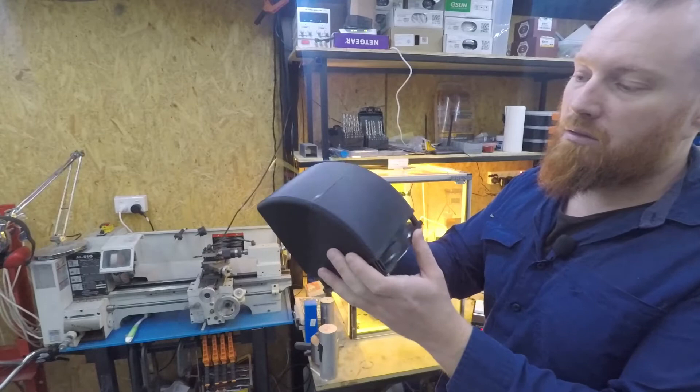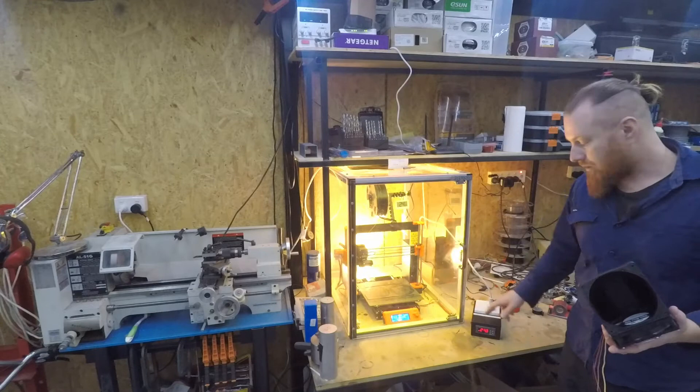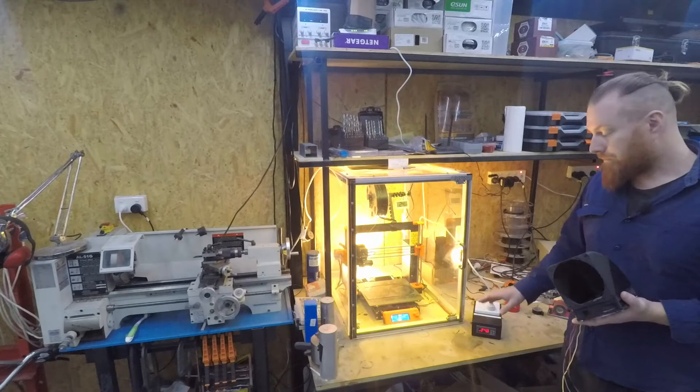The heated build chamber or heated enclosure was running through the STC-1000. The heating light globe was running through it, so that worked quite well. They're quite good and they're cheap — cheaper than an Arduino if you were going to buy an Arduino and a relay module. You don't have to do any Arduino programming on the computer; you just have to set your temperatures and hysteresis, and then you're good to go.